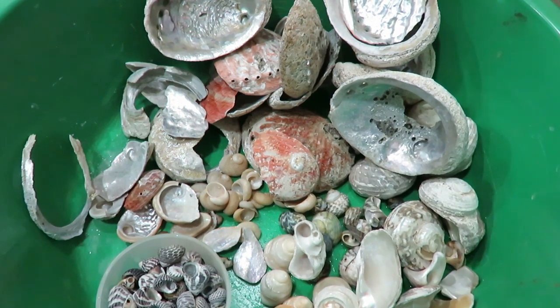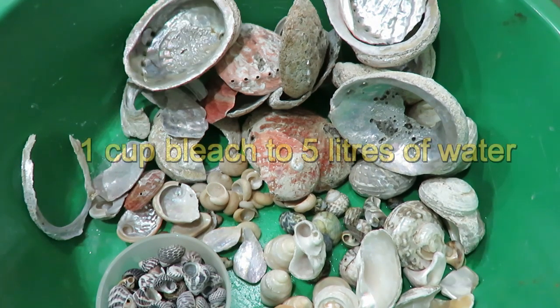These are the shells that I've collected. All I've done is wash them and also soak them in bleach and water for a couple of days.